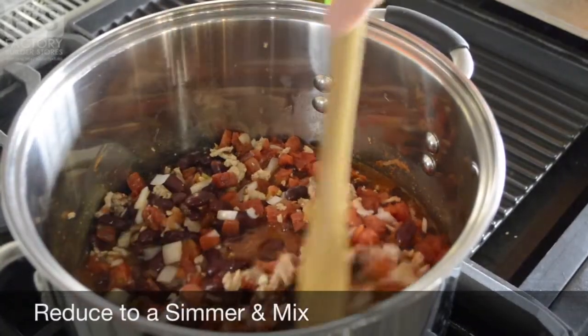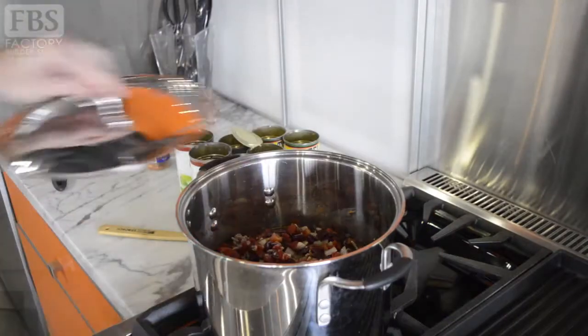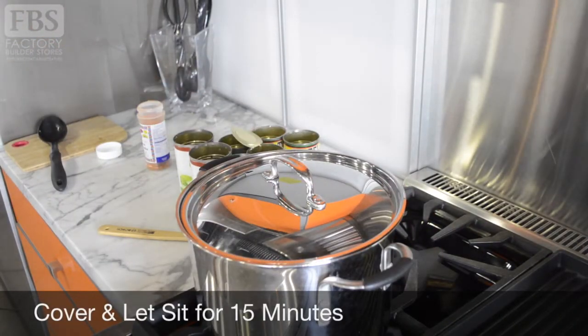Next, we'll decrease our temperature to medium-low, mix our chili, and cover our pot with a lid. Let your chili simmer for about 15 minutes.